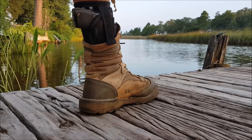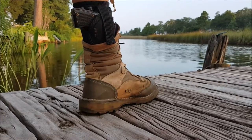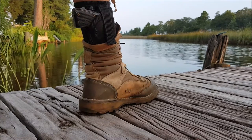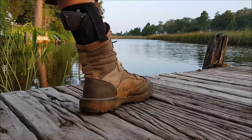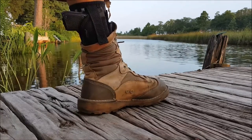It did not get in the way at all — not on the ladder, not underneath the truck, not driving the car. And especially in the car, sitting in the car you're pretty close to that gun. Your hand's within pretty close reach. So I'm very impressed with this ankle carry. It didn't hurt. It just really rode well.